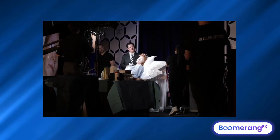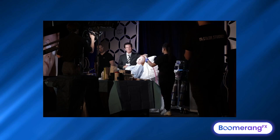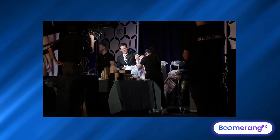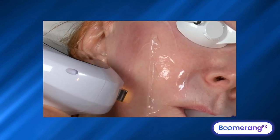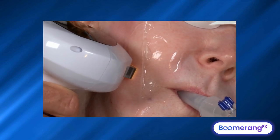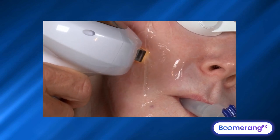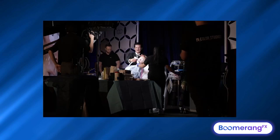We might bring in Mr. Nitrous Oxide to keep her comfortable. Go ahead, open up there, young lady — nice, slow, deep breaths. We want to overlap about 30% with each pulse. Typically it's going to take about 180 to 220 pulses, like the Morpheus, to treat the entire face.